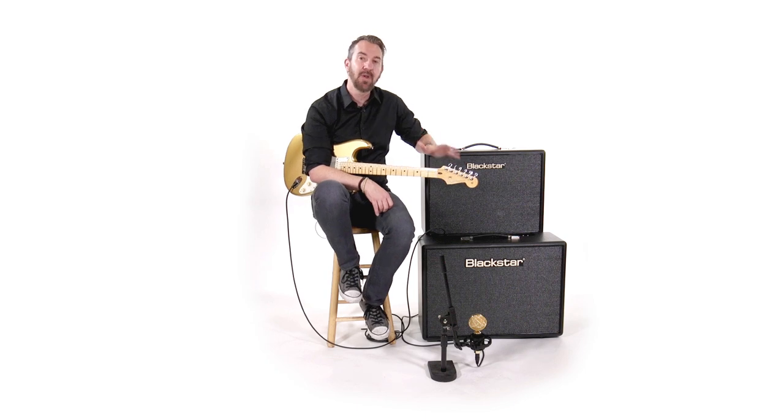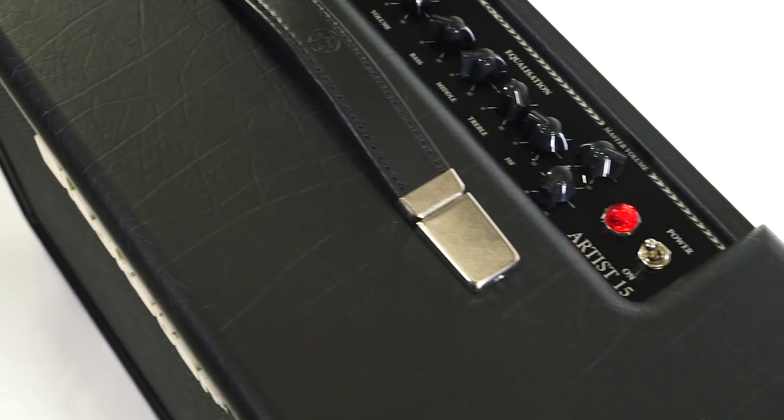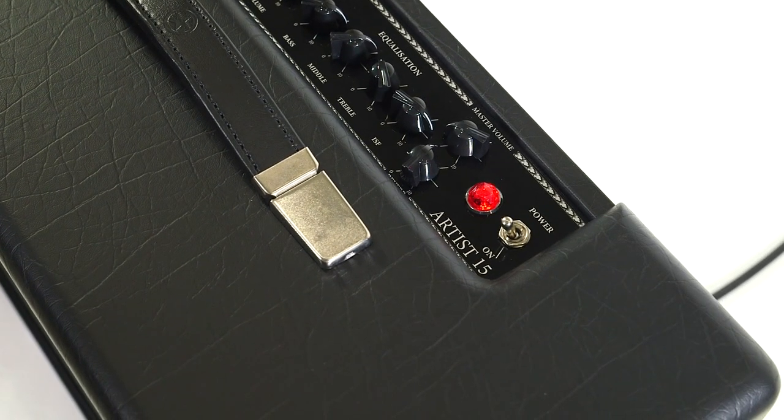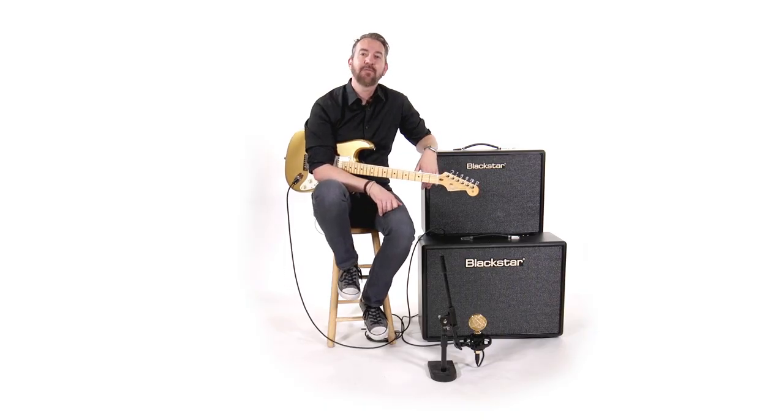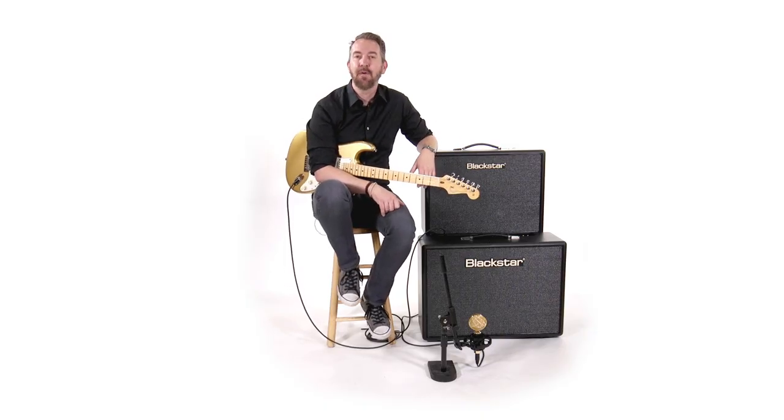The Artist Series is really meant to be the player's amplifier with a ton of player-centric features. It can be your one-stop shop for a guitar amplifier — it's tube, it's versatile, it's channel switching, it sounds awesome, and it's Blackstar. For more information on the Artist 30 and the Artist 15, check out Blackstaramps.com.